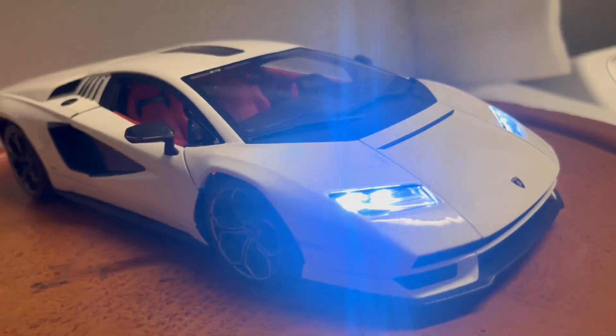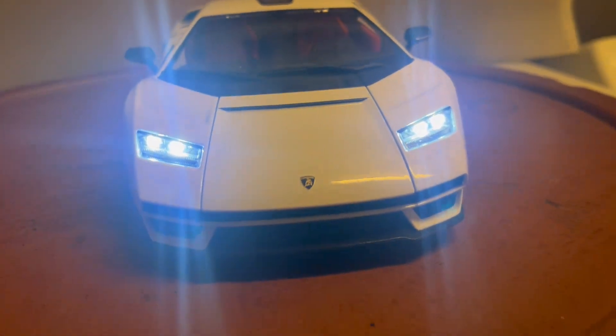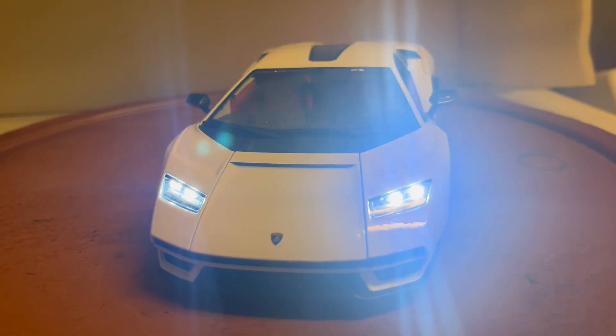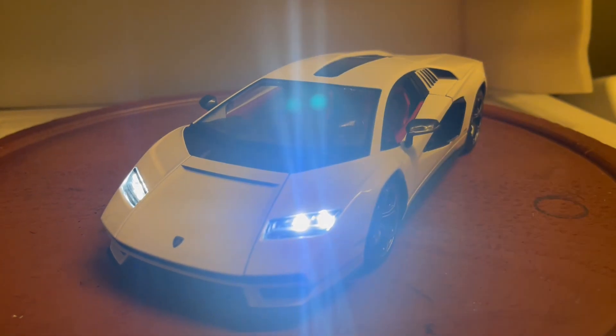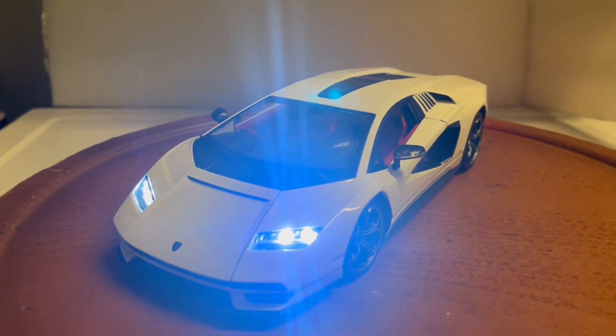I've also installed two on each side — super bright LEDs rated at 100,000 hours, so they'll last forever. The box it comes with will be used for safe packing and delivery.